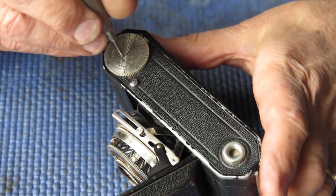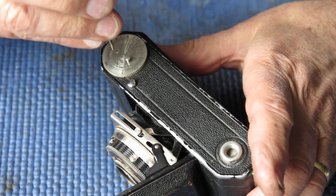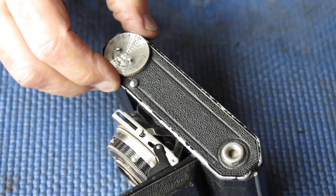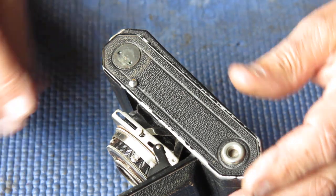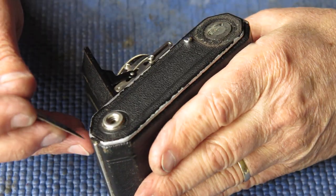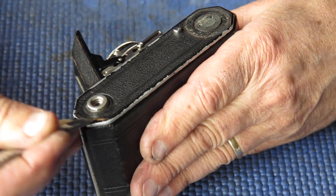I'll start at the base of the camera. I'll remove the two screws from the depth of field scale. Being an early Retina, this is black lacquer finish and nickel plating - not chrome plated, it's nickel plated. I'll see if I can get this leather off the base in one piece. That's stuck very well.